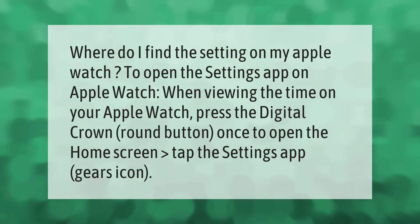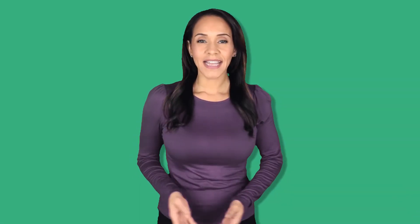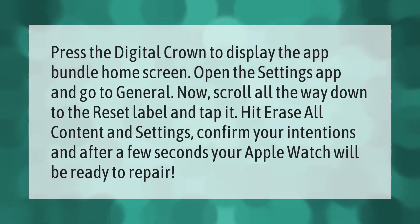Where do I find the settings on my Apple Watch? To open the Settings app on Apple Watch when viewing the time, press the digital crown round button once to open the home screen, then tap the Settings app gears icon. Press the digital crown to display the app bundle home screen and open the Settings app.